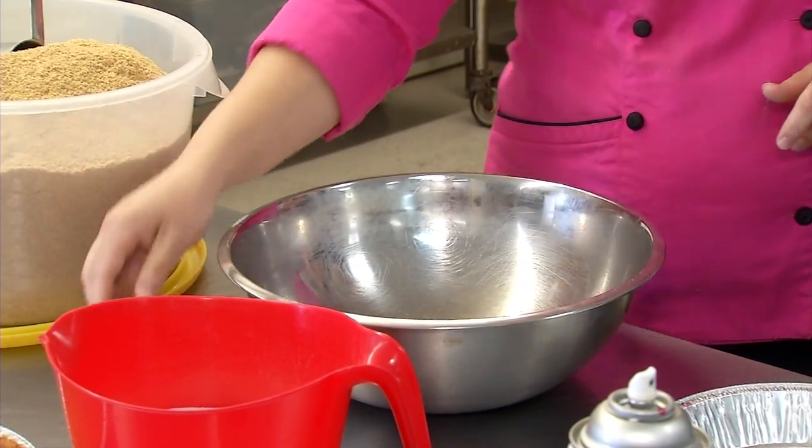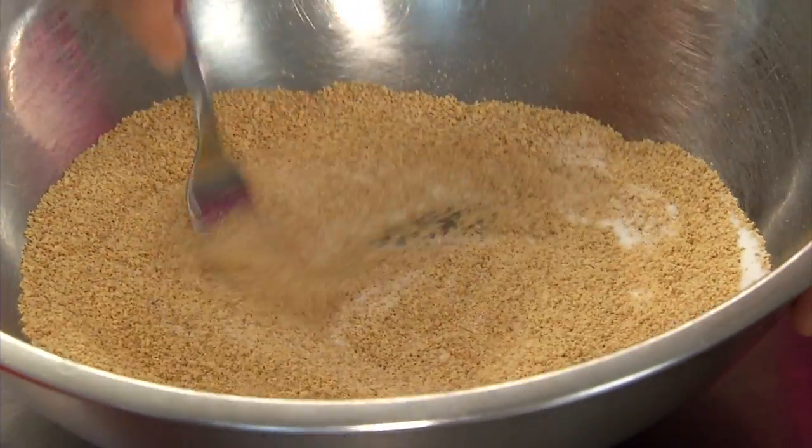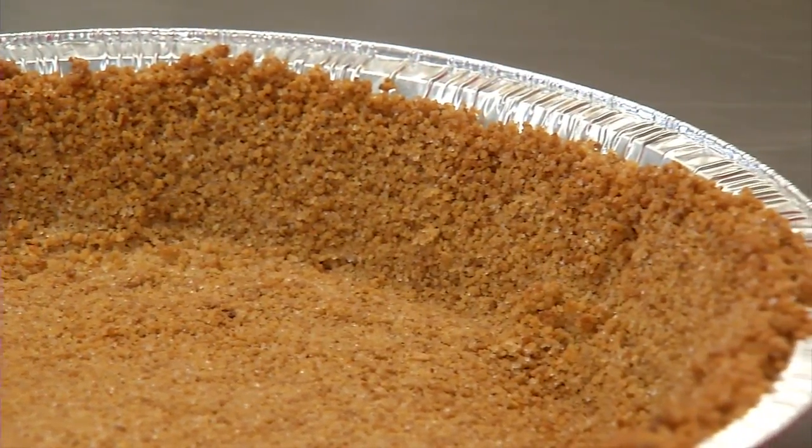A graham cracker crust is a good place to start. Graham cracker crumbs, granulated sugar, and melted butter are mixed together, put in a pie pan, and then baked for about seven minutes. With cream pies, people tend to overcook it — it gets burnt on the bottom, lumpy, and has a funky texture, though it'll still probably taste okay.